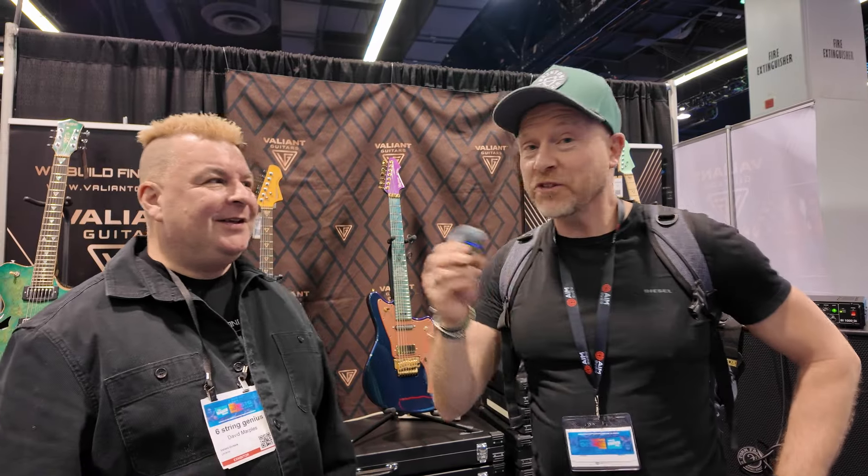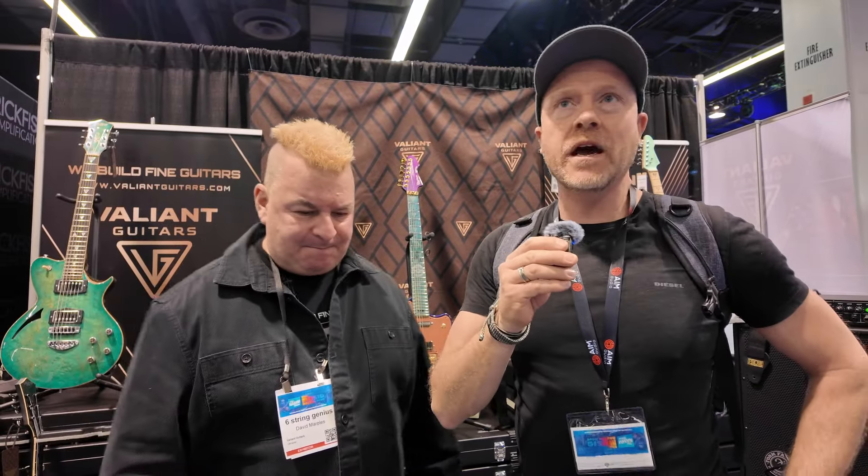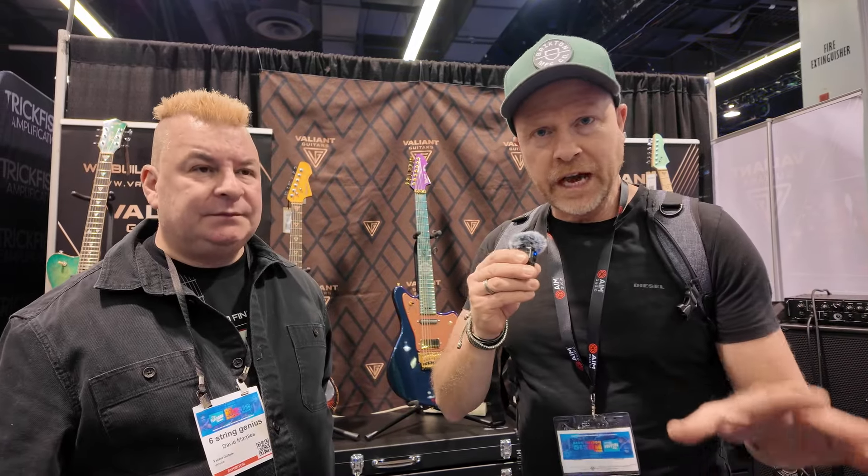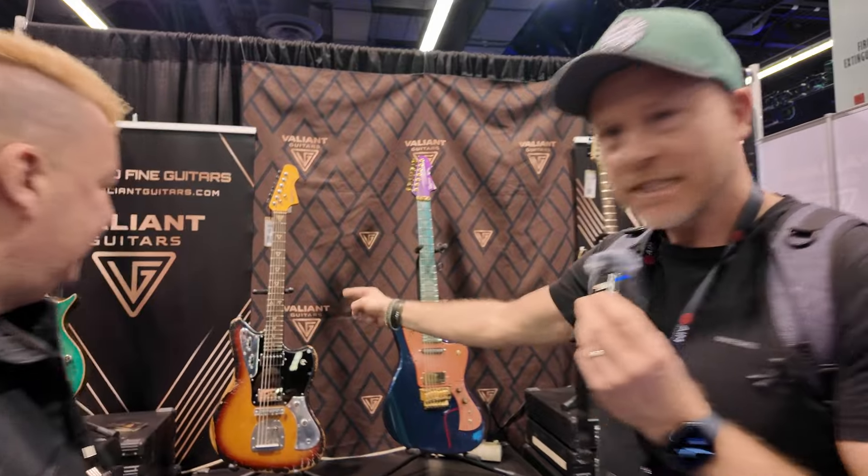Hi, I'm Paul from the Studio Rats and today I'm with Dave from Valiant Guitars. So James and myself did a guitar show — the London Guitar Show — and we were on their booth demoing our M. And honestly, one of the best guitars I've ever tried was one of theirs.